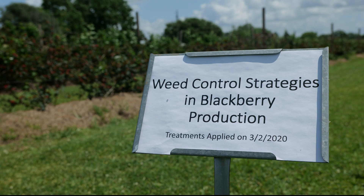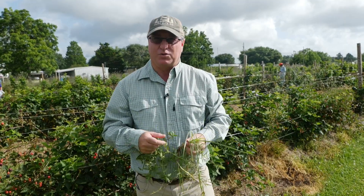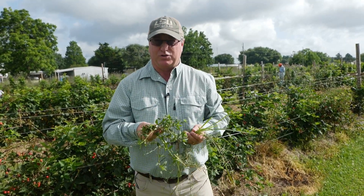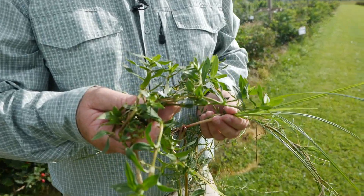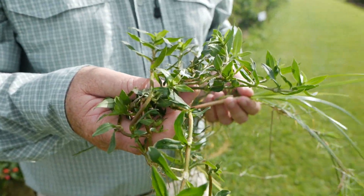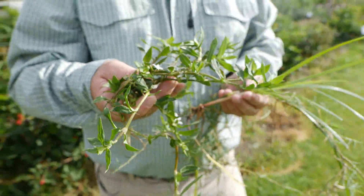Some of the things you might see in your blackberry operation, or even in your landscape beds, are going to be broadleaves, grasses, and sedges. This just happens to be Virginia buttonweed right here — it's a broadleaf, and it's a very common plant in landscapes. It's becoming a more common plant in flower beds and in blackberry beds too.